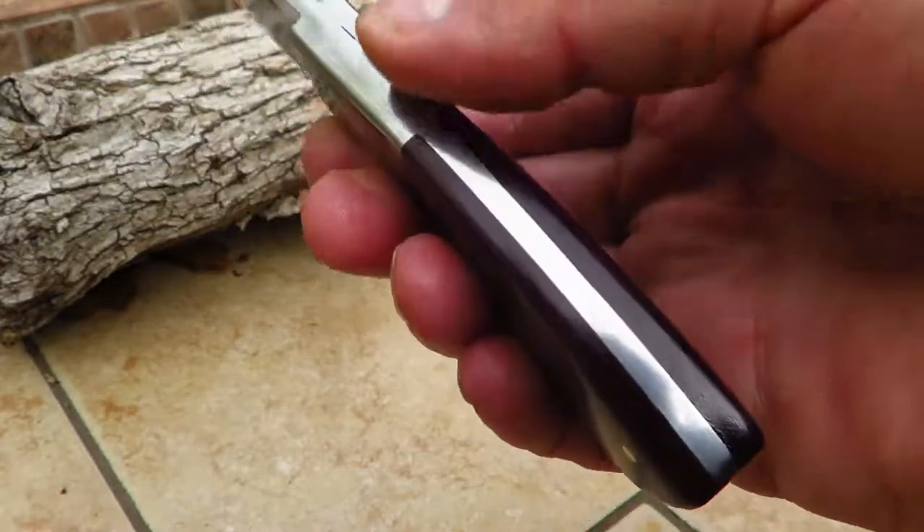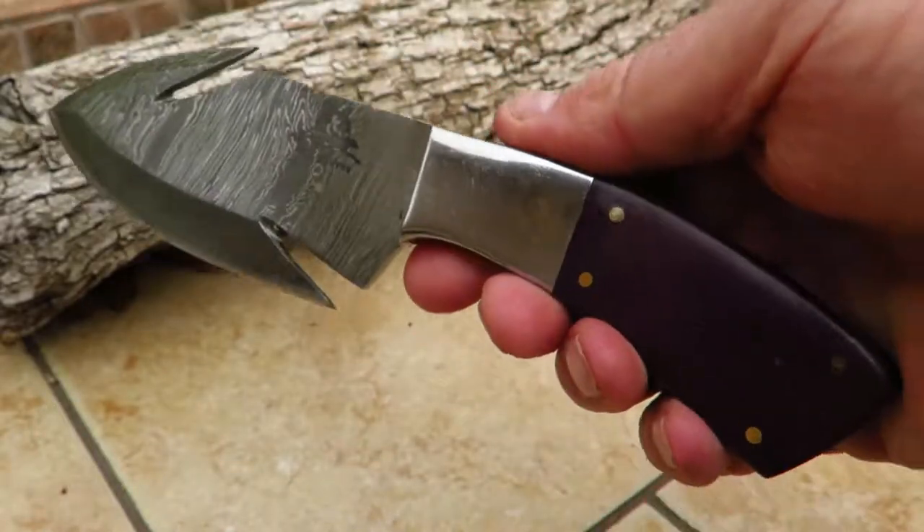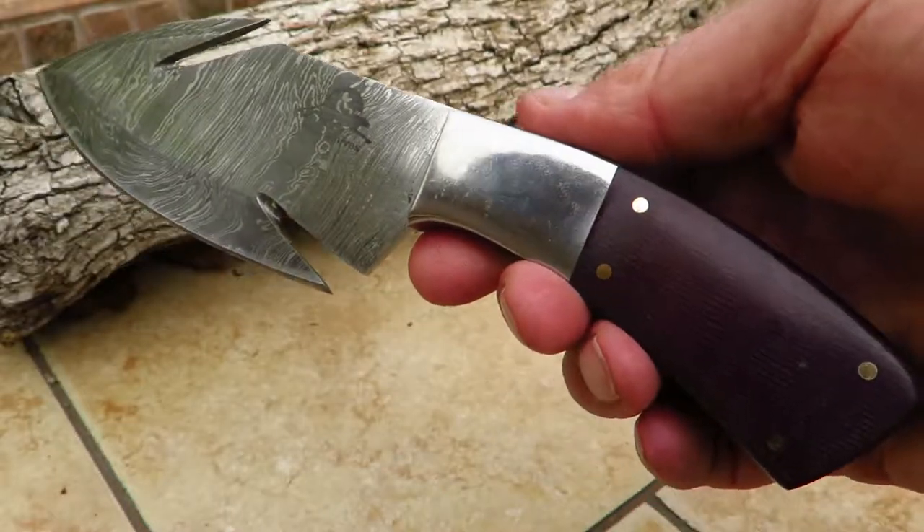These are all full tang, by the way, and you can see that. So come check it out at DKCKnives.com. This is Paul.